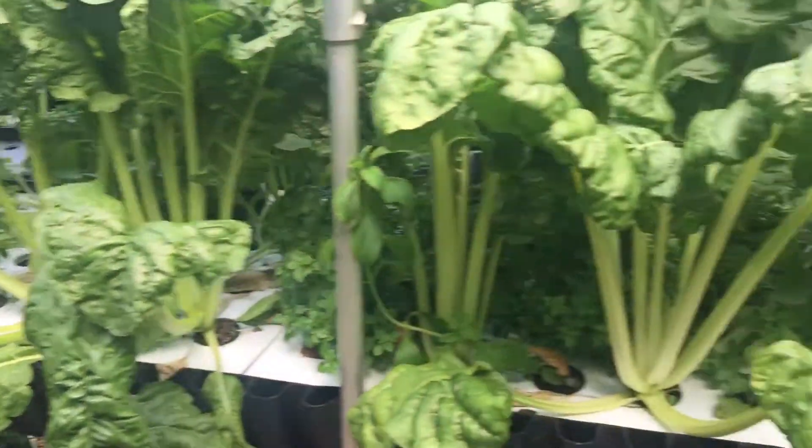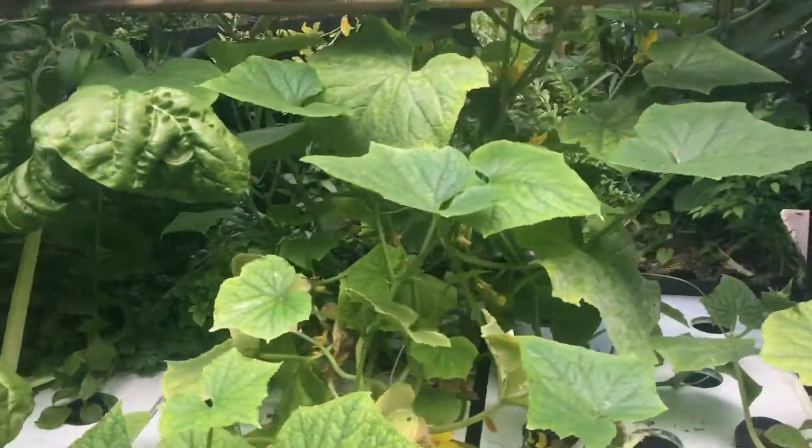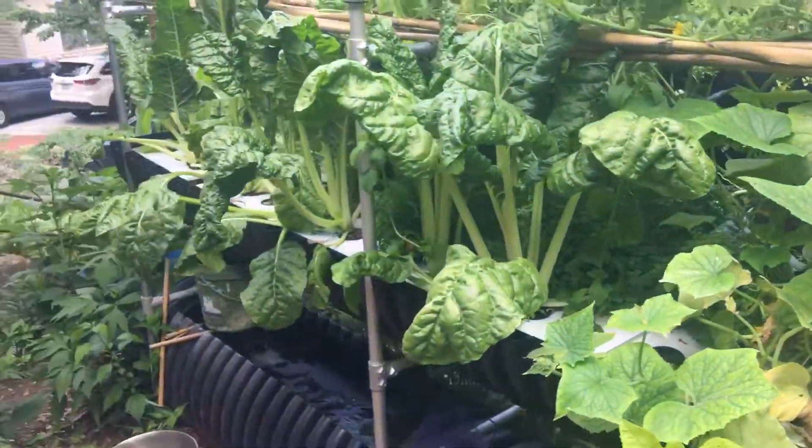Hey guys, this is David from Bioponica, just showing you another little clip from the bio garden here.